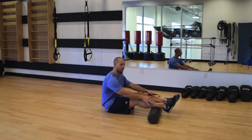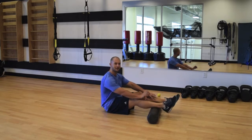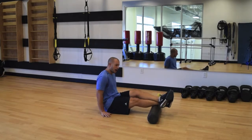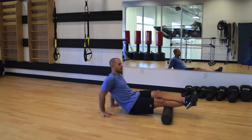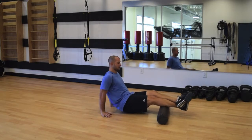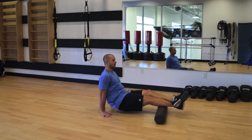If the two-feet-on-the-roller position is still feeling light, you can add more tension by crossing one leg on top and doing the same thing — rolling the calf in thirds. This adds a lot more pressure so you can go nice and slow and get really deep into the muscles, rolling through the entire calf.